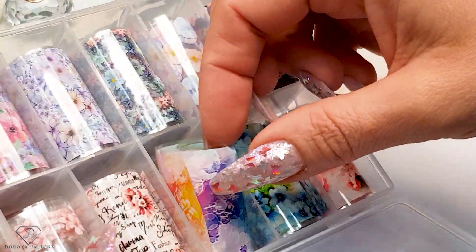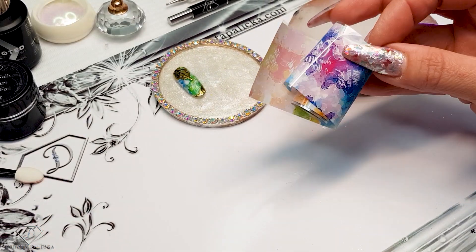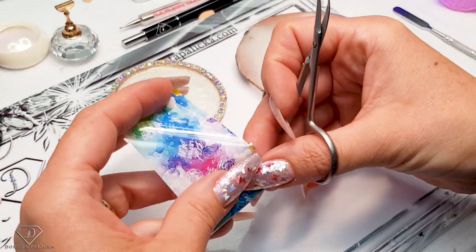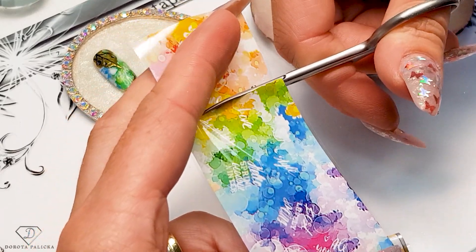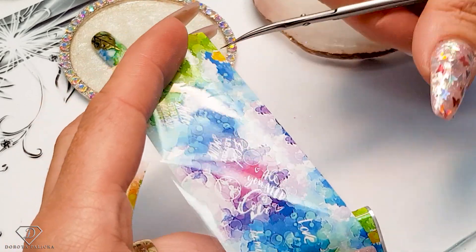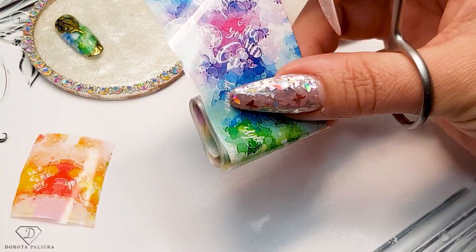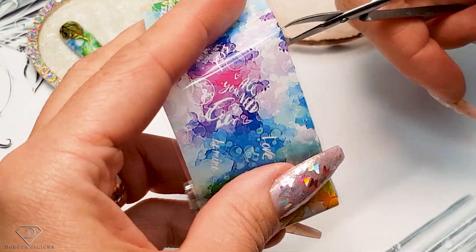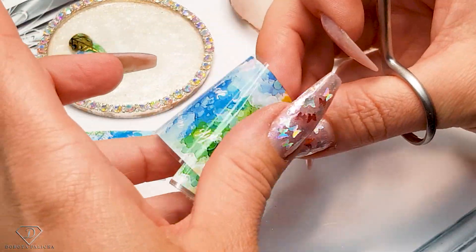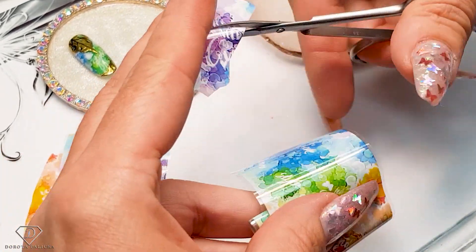The foil we'll use comes in a box of 10 different designs — you can also get them from our website. I'm going to play with these ones. I love this blue one. Let's do blue and pink and purple. Just cutting out what I like.